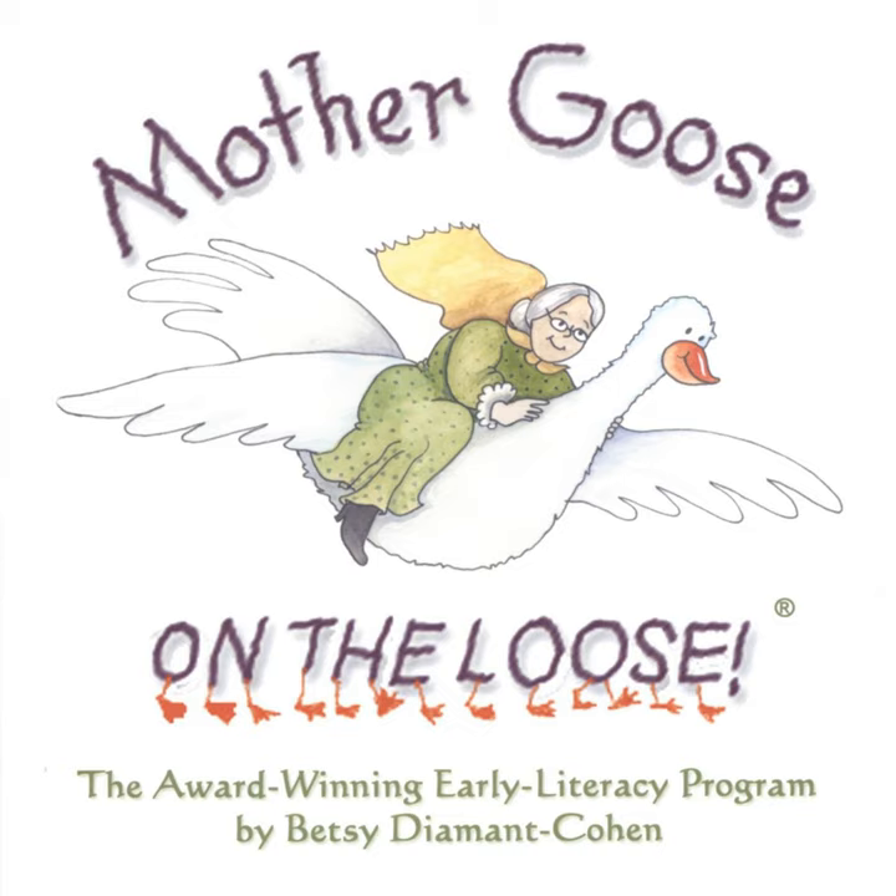Shake your rattles, shake your rattles like the leaves that are falling, that are falling from the trees. Shake them up high, shake them down low, round about and to and fro. Shake your rattles, shake your rattles like the leaves.